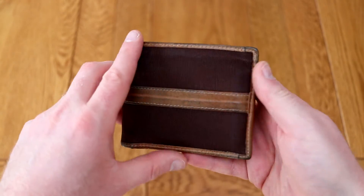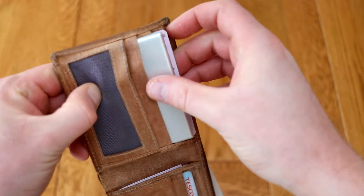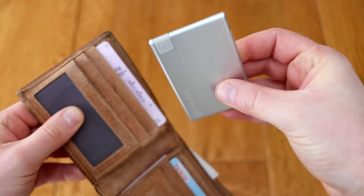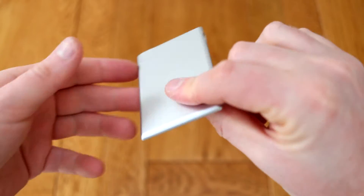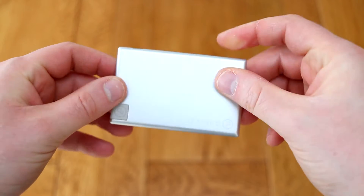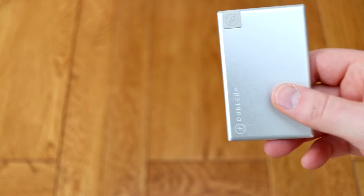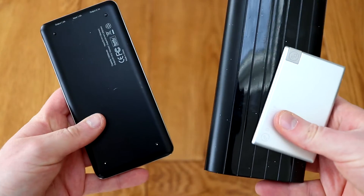Nice to see you again. Today I've got a power bank to show you — no ordinary power bank though. This is a Kickstarter special and, as you can see, it is a credit card sized power bank called the Double Up. It's a 1280 milliamp tiny little battery for charging your mobile or tablet on the go, and you can see it's a tiny credit card sized form factor, which is much more compact than power banks I've previously reviewed.